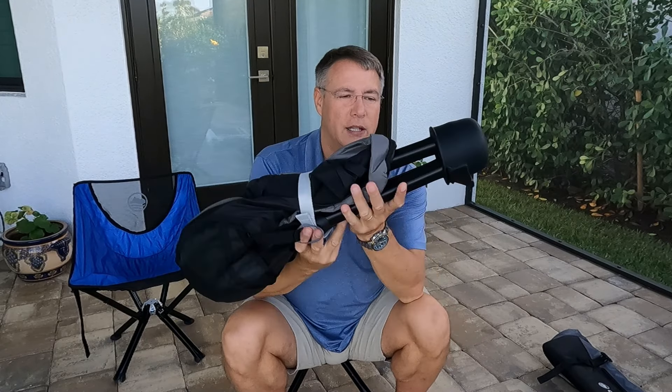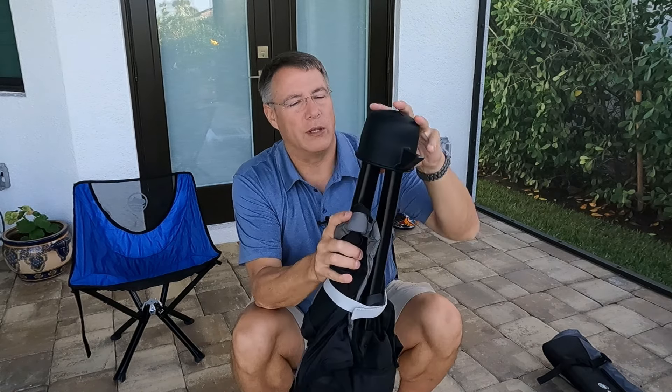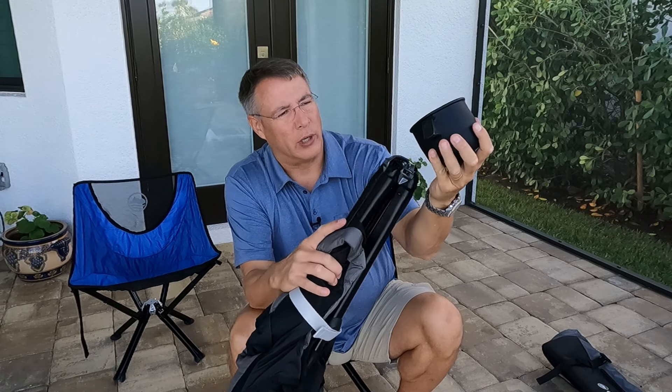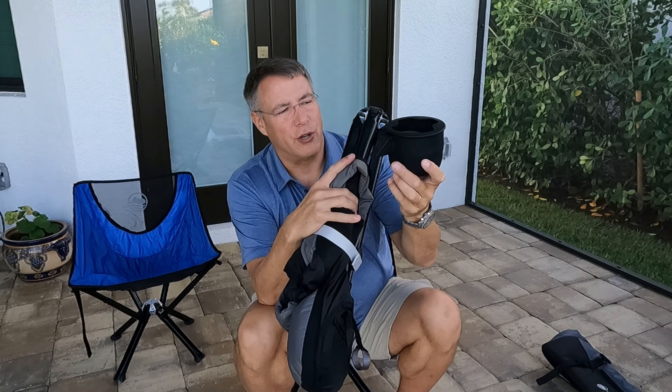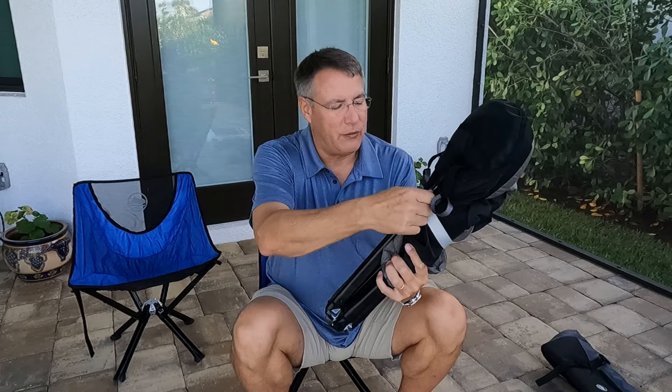When you pull it out, you'll see it's got this rubber thing at the end. That's a cup holder, and it's got a dovetail at the end — I'll show you where that slides on in just a moment. Here's the chair itself.